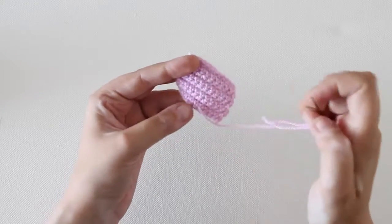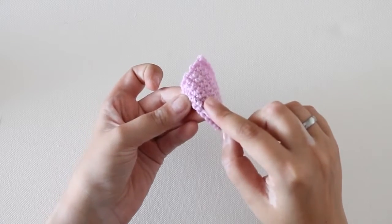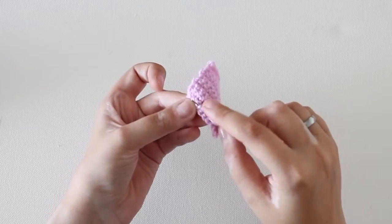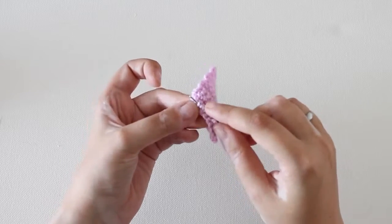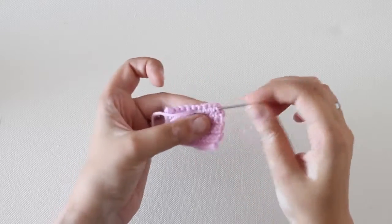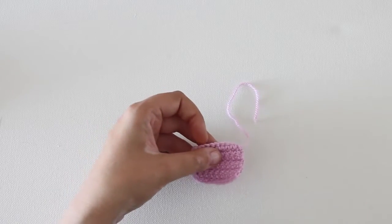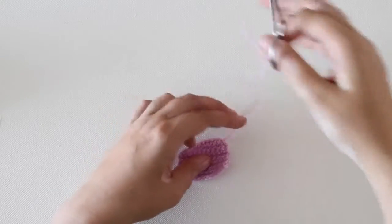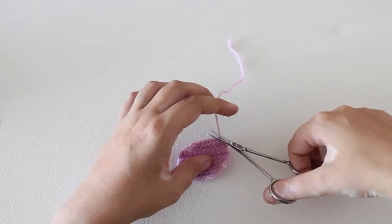You can stop right here, but for extra security it's a good idea to track back. So skip the last loop and then with your needle go under the remaining loops again. Pull your needle through. And be sure not to pull on the yarn tail too hard. Grab your scissors and clip the end.